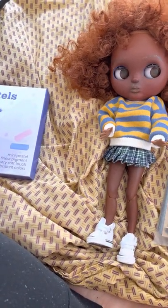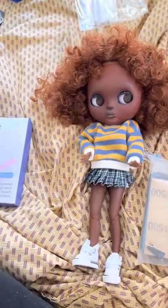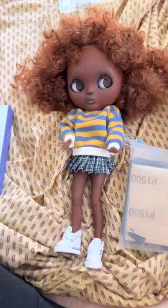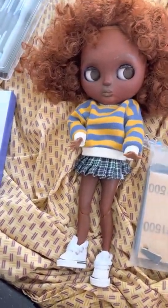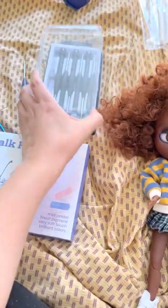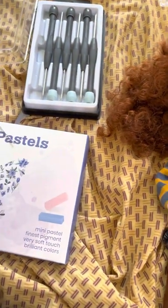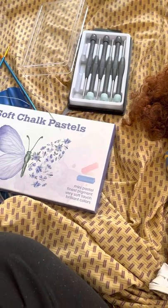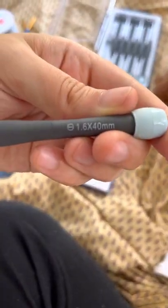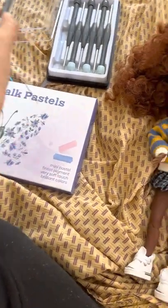I had a lot of paintbrushes as well. I also got this screwdriver set from the dollar store — it was like $2. There was one in particular that I used. This is what I used to open her faceplate with the screws on there.